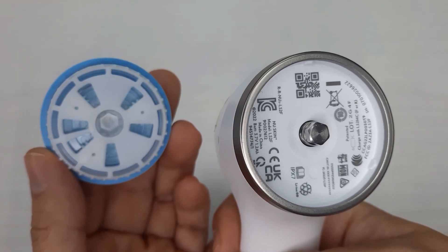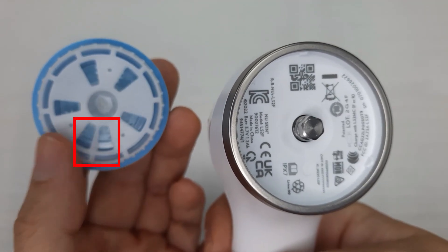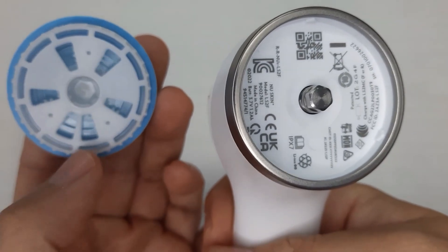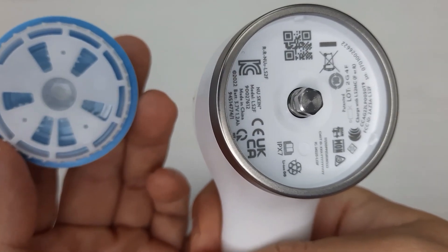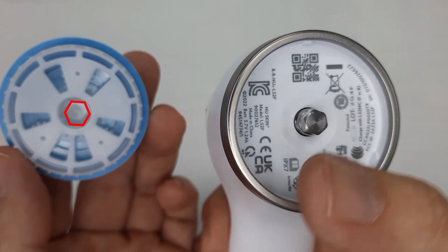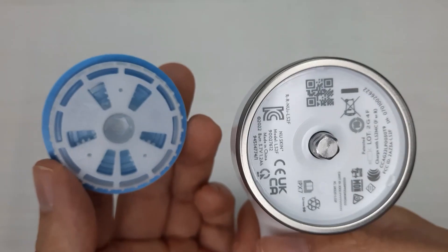On the back of your treatment head, there are two holes that are closer together — these two here — so you position it downwards. Now, you move the treatment head slightly so that the position is aligned to the device hex nut, which has six sides.